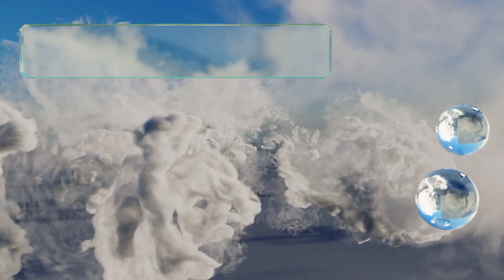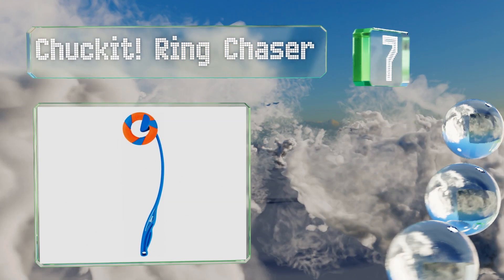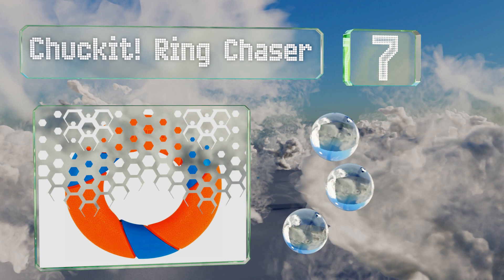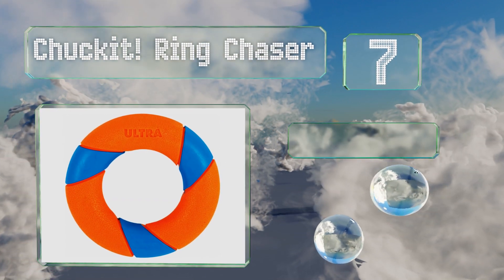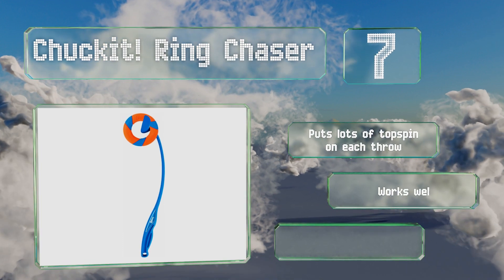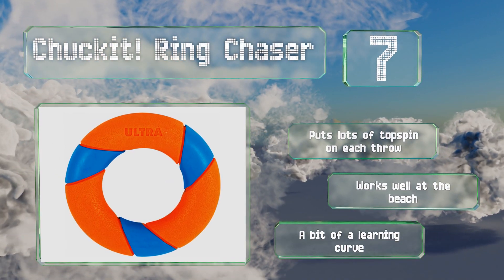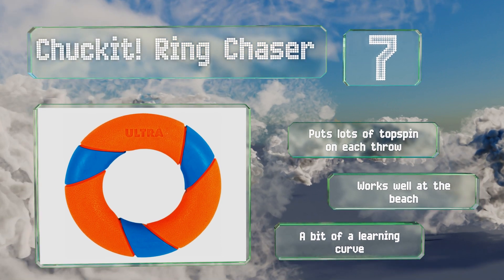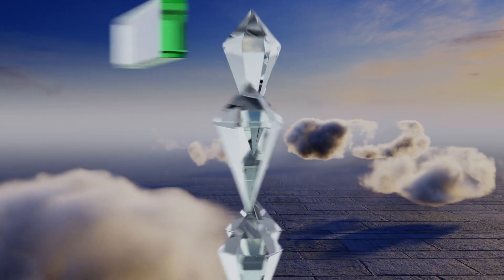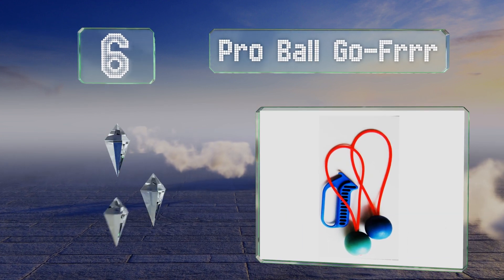At number seven, if you're tired of handling chewed up squishy tennis balls, the Chuck It Ring Chaser provides a welcome respite. The ring bounces erratically once it lands, engaging your dog's natural chase instincts and ensuring she doesn't get bored too quickly. It puts lots of topspin on each throw and works well at the beach, but there is a bit of a learning curve.